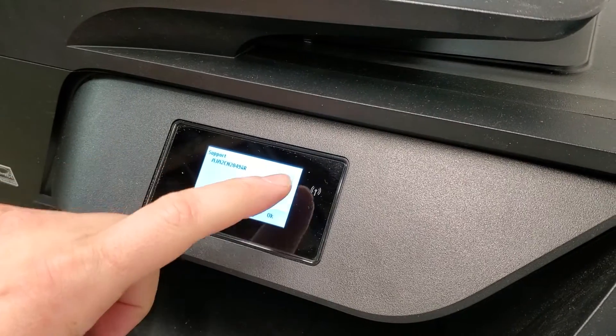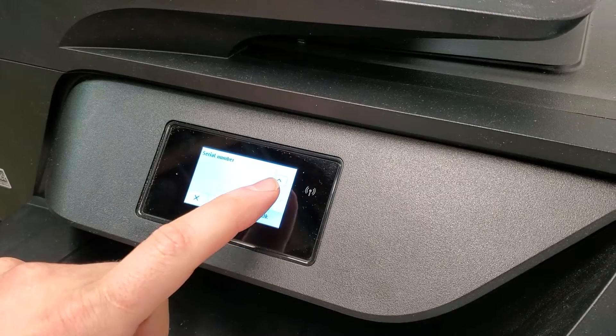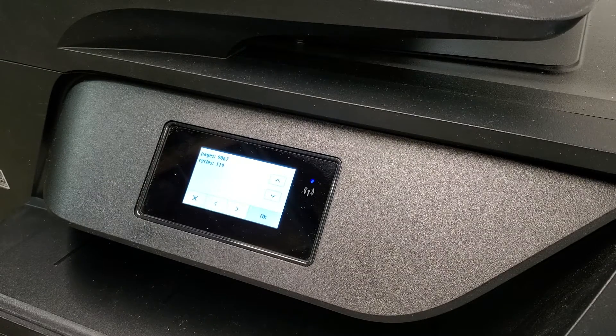You can also go to an information menu where it's going to show you your serial number and your counters. For example, this printer has been used a lot — it's 9,000 pages printed — and I'm sure it's going to do a lot more, so these are really good printers.